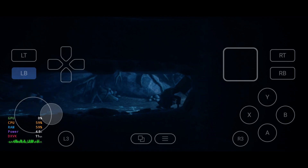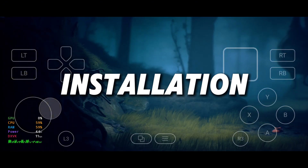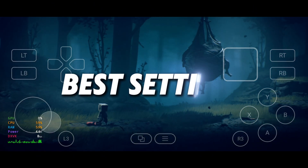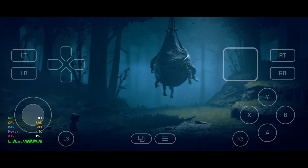In this video, I'll walk you through everything: installation, setup, configuration, how to add your favorite games, and the best ways to play using GameFusion on any Android device.